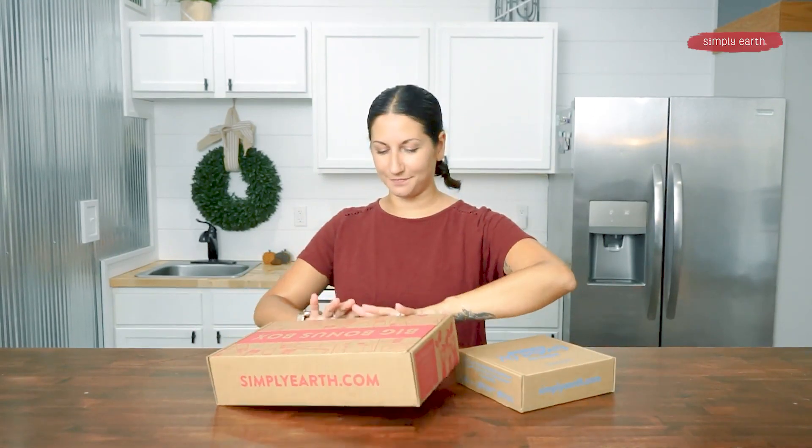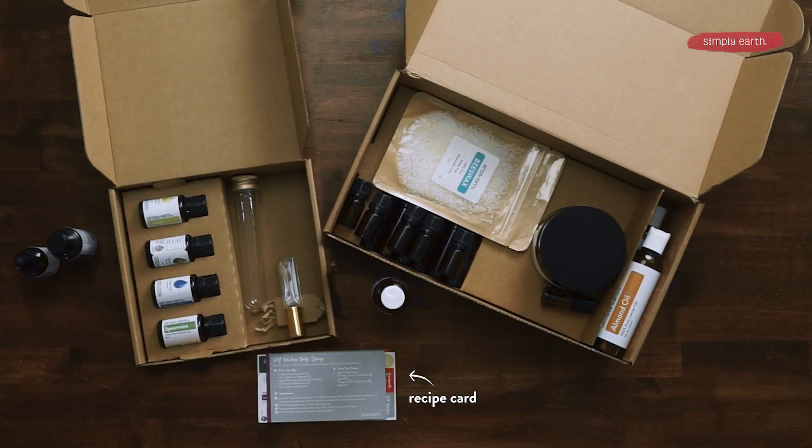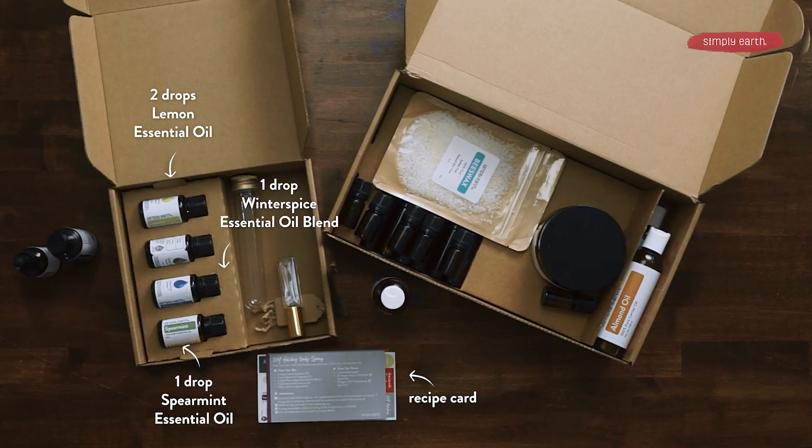You're going to grab your November recipe box as well as your bonus box, and the first thing you're going to do is look for your recipe card. We are going to use lemon, spearmint, and winter spice for the essential oils. We're going to use our 10-milliliter perfume spray bottle — it's super cute, you're going to love this. And from the big bonus box, you're going to grab your fractionated coconut oil.